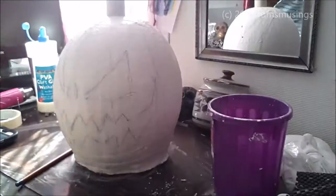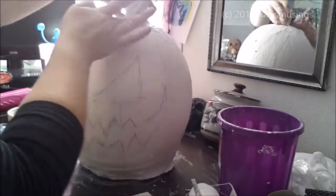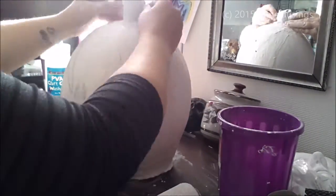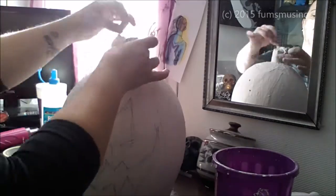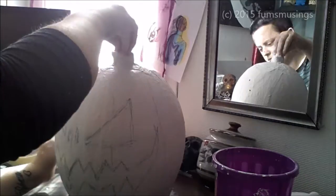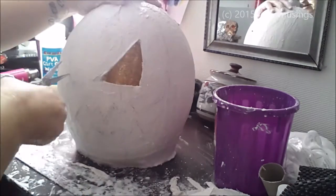Then cutting up a toilet roll tube, I used that as the basis for the stalk at the top — the sort of shriveled up bit of stem. I covered that in a layer of the plaster of Paris bandage to attach it to the pumpkin head. Then I took a piece of the plaster of Paris bandage and twisted it at the top to create the shriveled up stalk bit, and I pinched the top of the cardboard tube to squish it down, which made that sort of shriveled up stalk at the top.